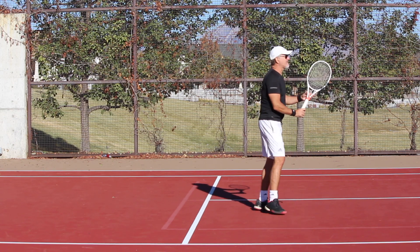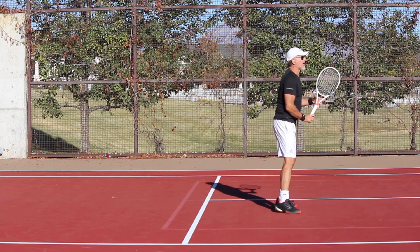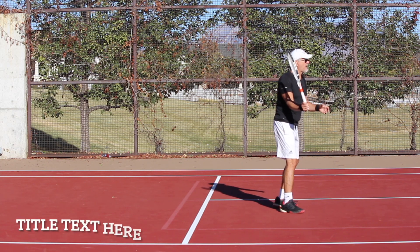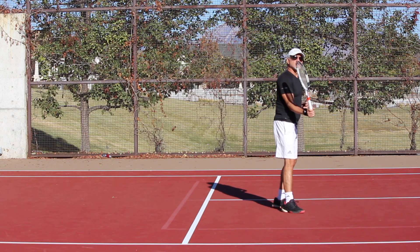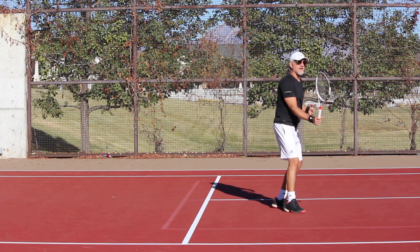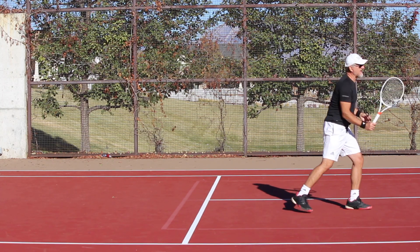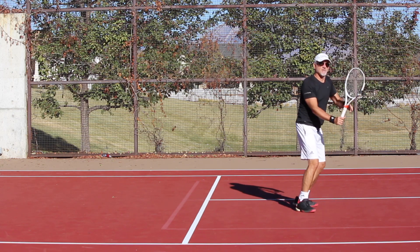Number one, you're going to have your hands nice and soft, just relaxed here in front of your body. Number two, on the take back, I want to have the racket come back to about here. And then as I'm stepping into the ball — if I have time I'm going to step into the ball — I'm going to release that racket back and come down and make contact out in front. Boom — like that.